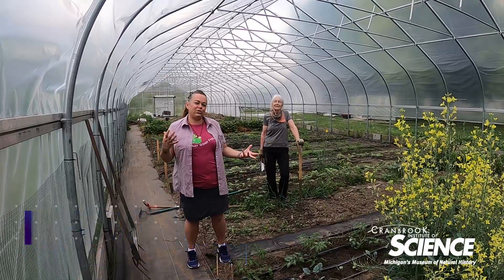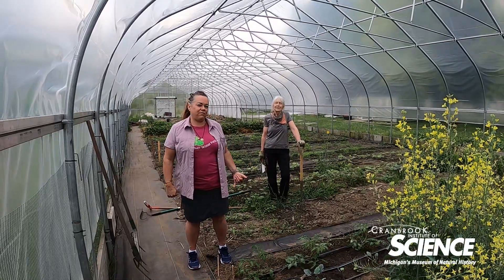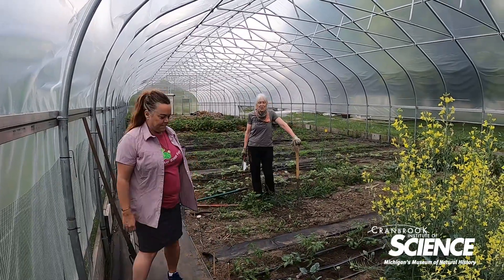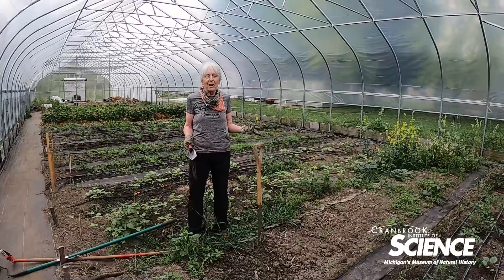She's the director of the Student Organic Farm here at Oakland University and she's agreed to show us some tips we can use to make our own personal gardens organic. She's going to show us some stages of gardening and how you can start from nothing or start from a bed you already have.